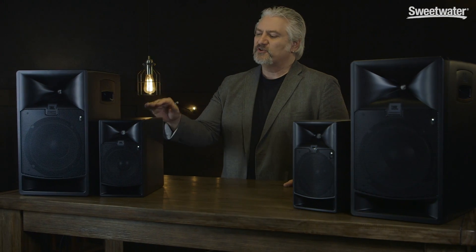The 7 Series monitors are ideal for a variety of different environments — great for home, project, and commercial studios, as well as remote recording trucks, post, and broadcast applications. Each speaker's birch cabinet is reinforced for safe mounting and features top and bottom mounting points. The speakers also feature protective steel grills on the front, so you don't have to worry about damaging the drivers.